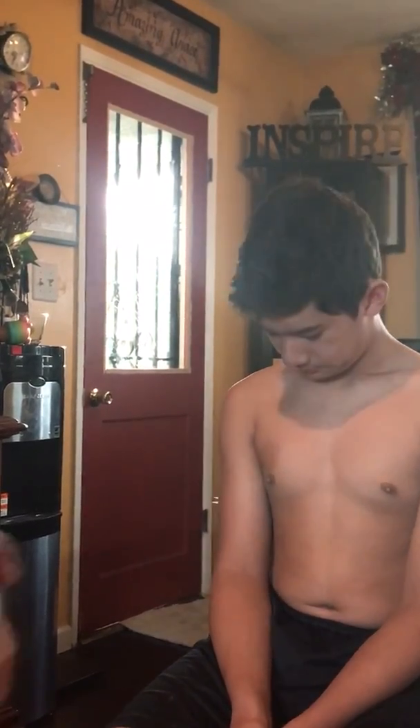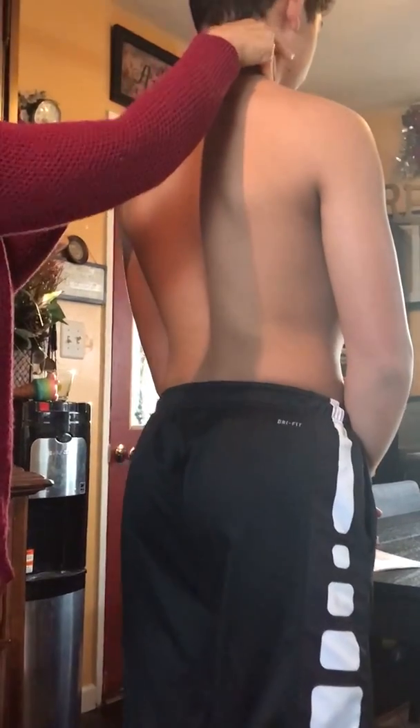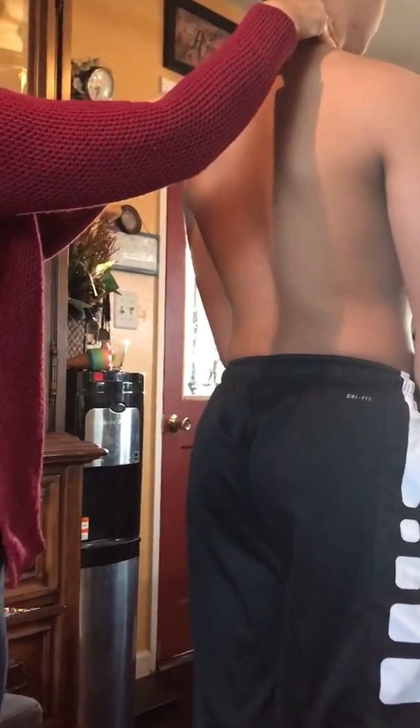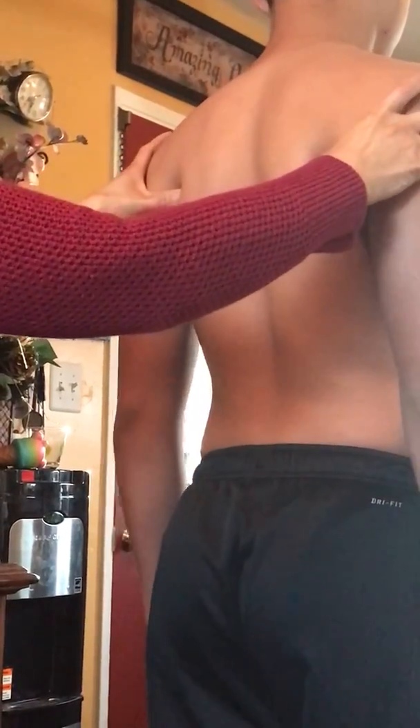I need you to stand up a little bit so I can check the bones in your spine. Is there any pain when I press here? How about your scapula — straighten up. How about here? No? Okay, good. Can you sit back down?